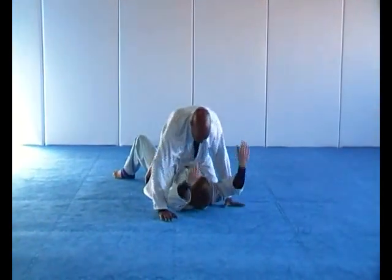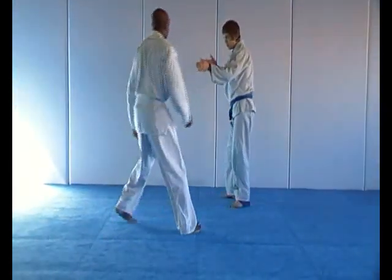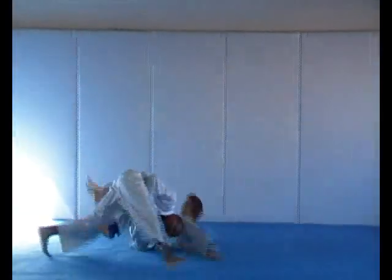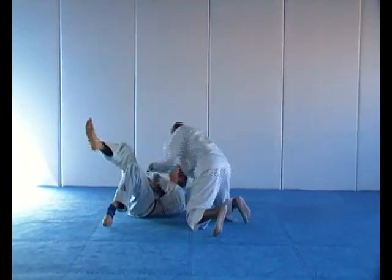Double leg takedown against an aggressive opponent. Double leg against a conservative opponent.